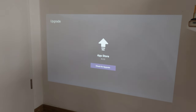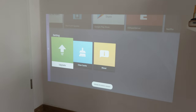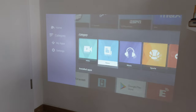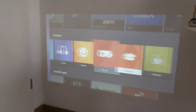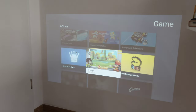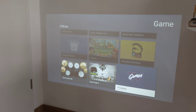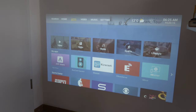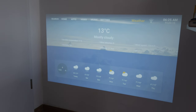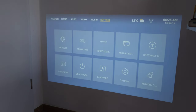There are different app categories including video, news, music, sports, and games - so you can even play casual games on the projector. There's a weather widget and Wi-Fi connection info on the home screen. The time needs correcting though, as it's showing the wrong time of day.